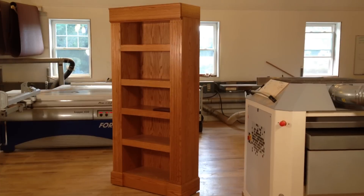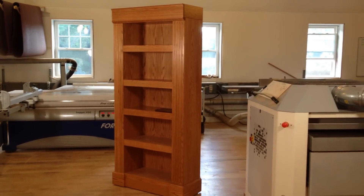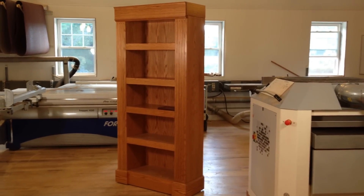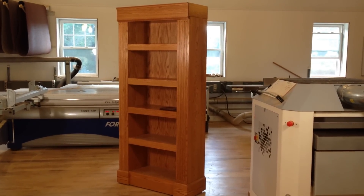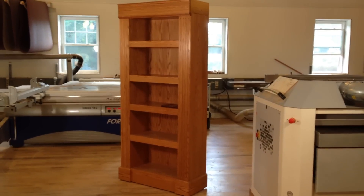Each piece is custom made to order from any wood, any size, with a custom configuration of the compartments. Check us out on the web at QLineDesign.com. Thanks for watching.